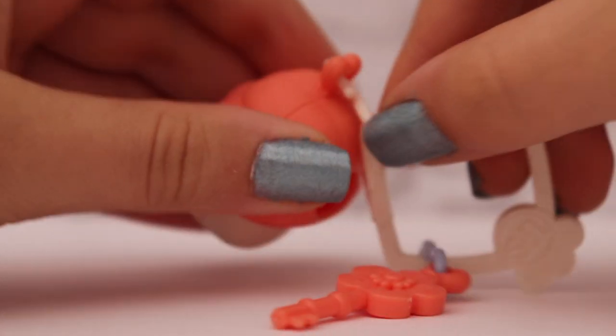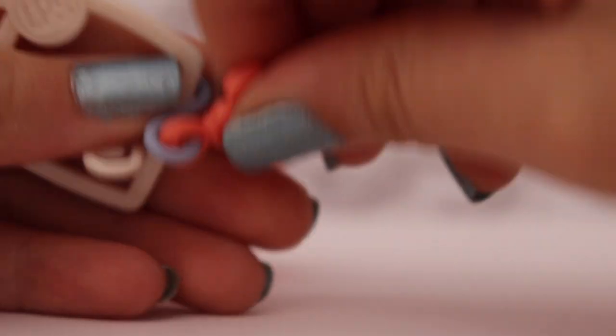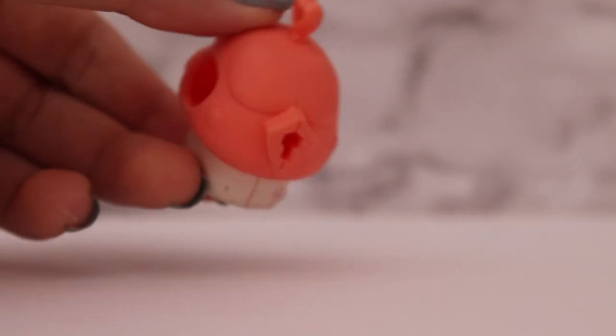Alright, we're going to start with this one and I'm just going to start off by taking these little accessory things off. I might paint the key so we're just going to take this off too so that I can paint it — there you go. Now we've got the little key and I'm going to set that aside so I can paint it later, and then now we're going to paint this little mushroom house.